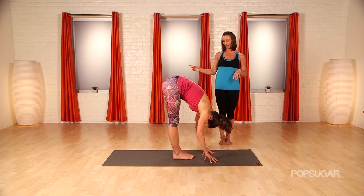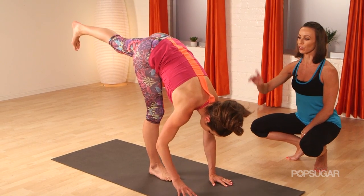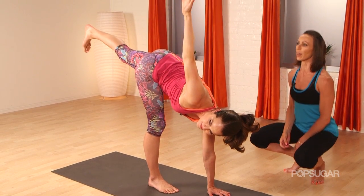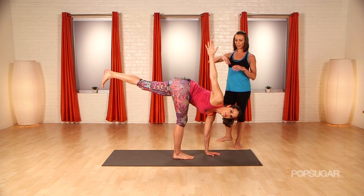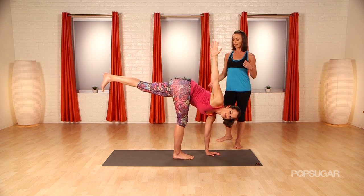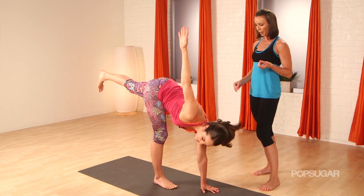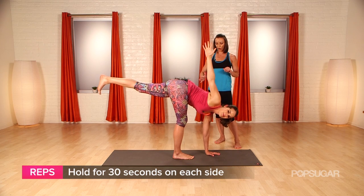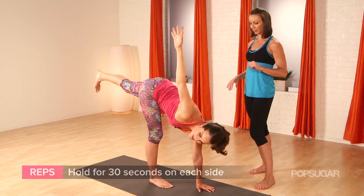Same leg is going to go back — that left leg goes back. Keep your left hand rooted down and start to twist your body open. This is revolved half moon pose. Stretch your right arm up, feel the points of energy hand to hand, head to back foot, and continue to find the same strength you had in standing splits in that right leg. I can really feel the energy throughout my legs and my hips starting to open up. If you rock your weight a little bit into the front foot — into the toes, into the base of the big toe — you're going to get more hamstring.